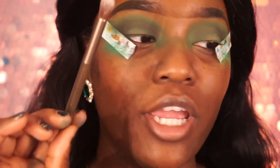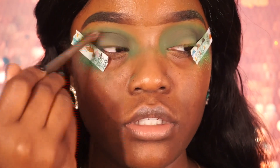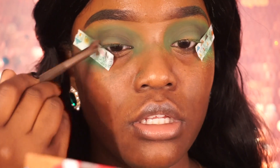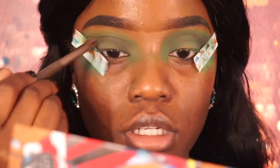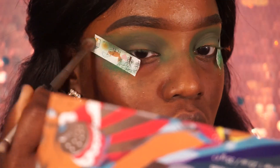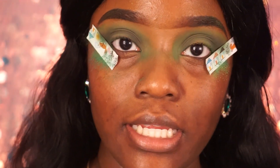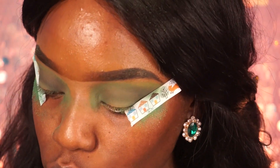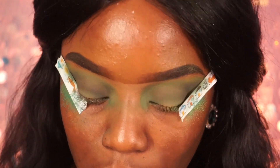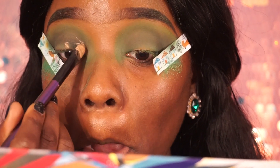I'm going in with my Urban Decay brush to blend everything out — just like that. Then I'm going to cut the crease, using that paint pot again to go ahead and cut my crease.